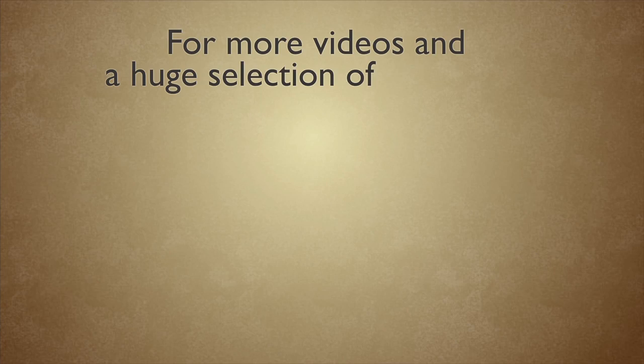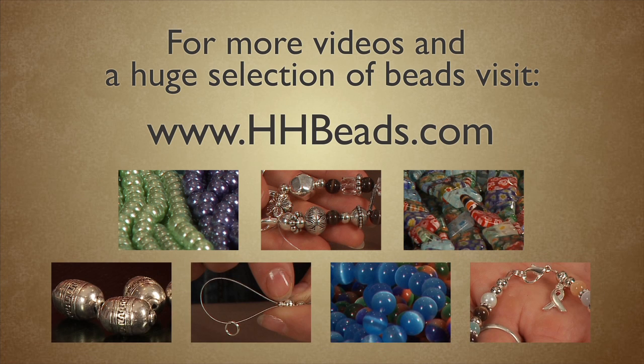Thank you for watching. Visit us at hhbeads.com for more tips, how-to videos, and a great selection of beads.